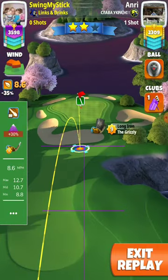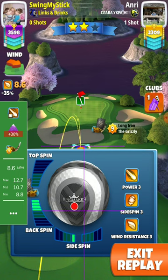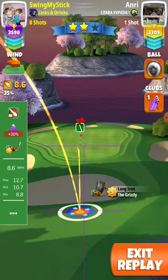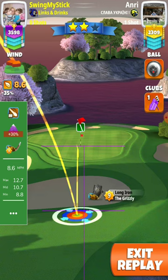So with 8.6 wind you need about 3.5 backspin. Here I put 3.8 and half bar of leftspin, and we're offsetting about 1 square to the left. It needs maybe the red ring close to the rough.